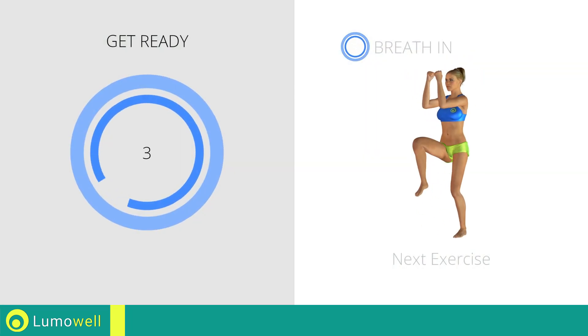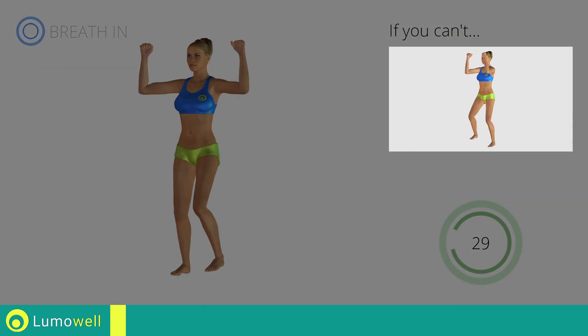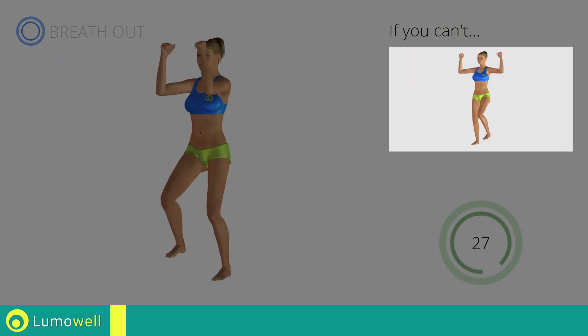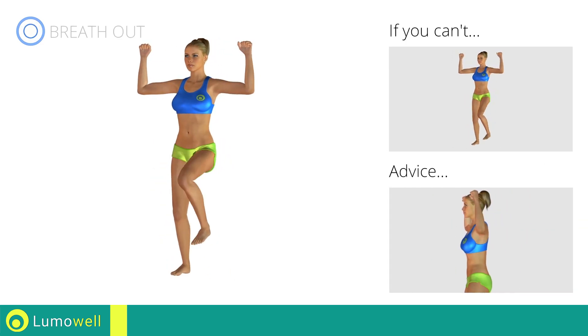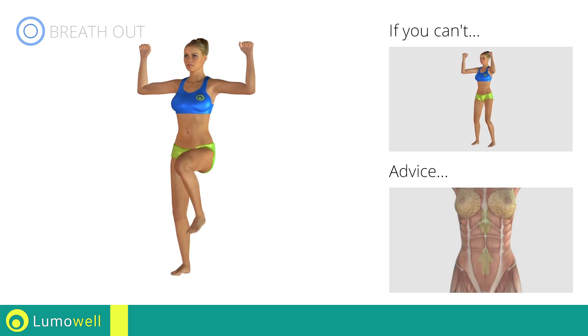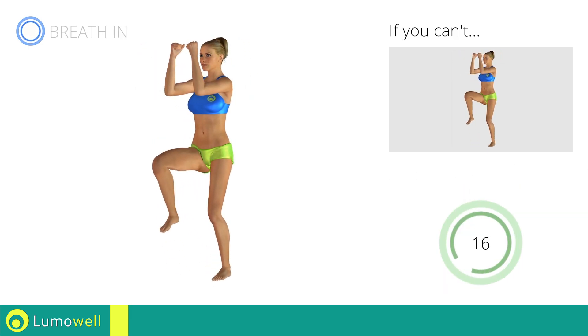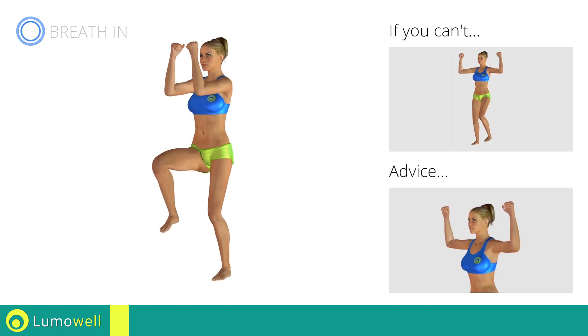Next exercise: pectoral flies plus high knee march. Go! If you cannot do it, try slowing down the pace. Do not bend or curve your back during the exercise. To avoid errors, keep the abdominals tight. Don't bend your head.